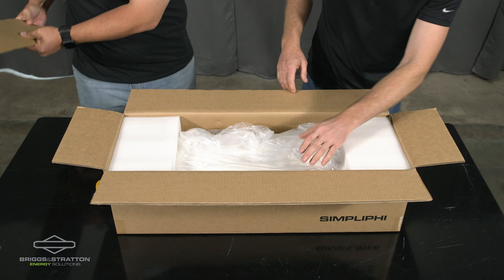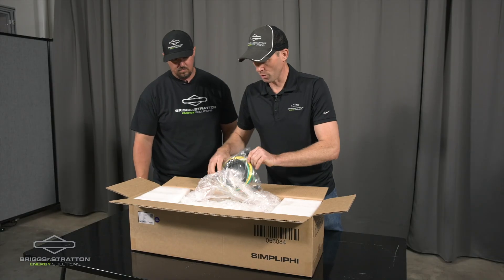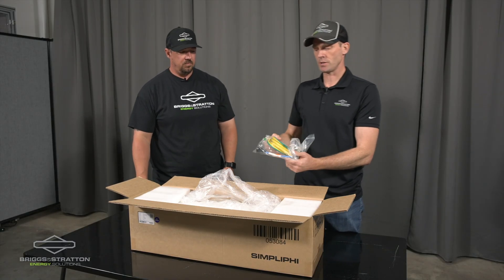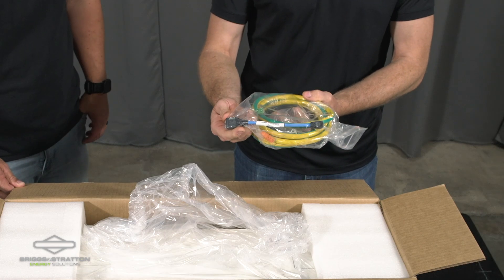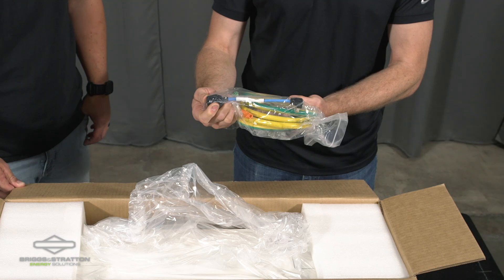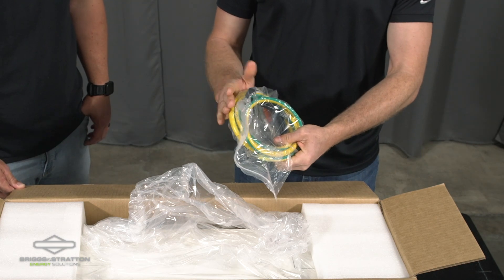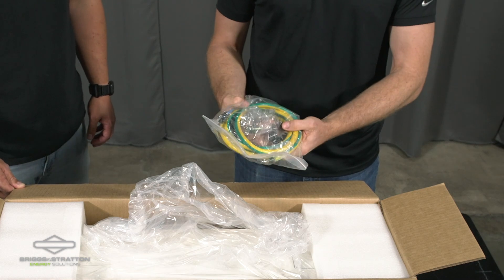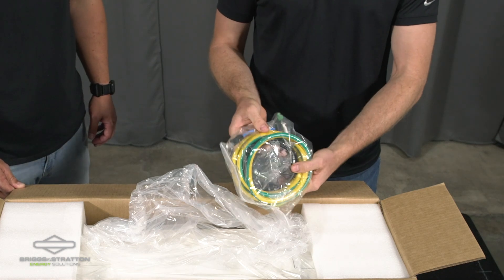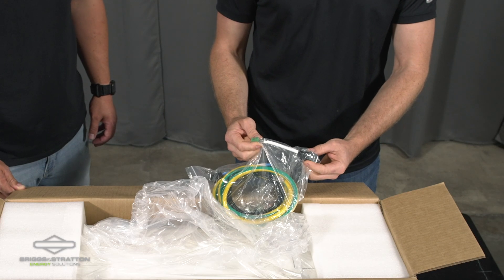As we open the box, we've got a controller and behind the controller we have some equipment. This bag contains a dongle for connecting the SimpliFi battery stack to a Solark inverter. It contains a grounding cable, it contains hardware for the battery lugs, and it contains a communication cable. Additionally, it contains a second dongle to go to our energy track gateway.